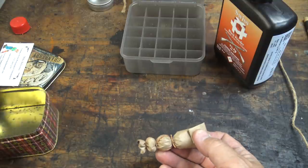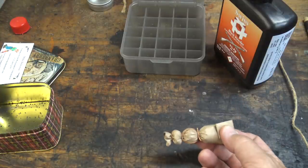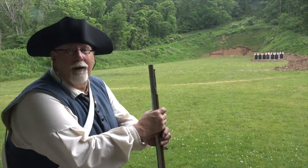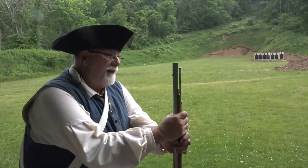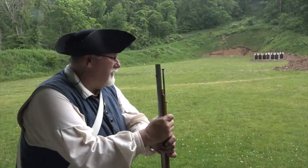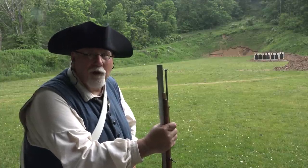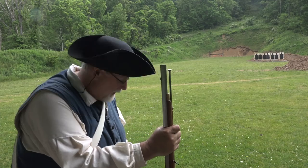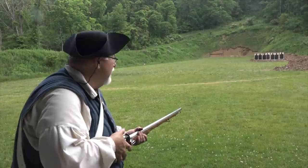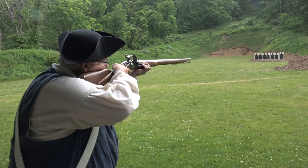I'm going to load this in the Brown Bess, and if everything goes right tomorrow we'll be going to the range to test the combat effectiveness of these. Everything did go according to plan — the next day I was out at the range. I did the test at 25, 50, and 100 yards. I had to make some changes to the plan but they really didn't affect the integrity of the test, and you'll get to see this in next week's video.